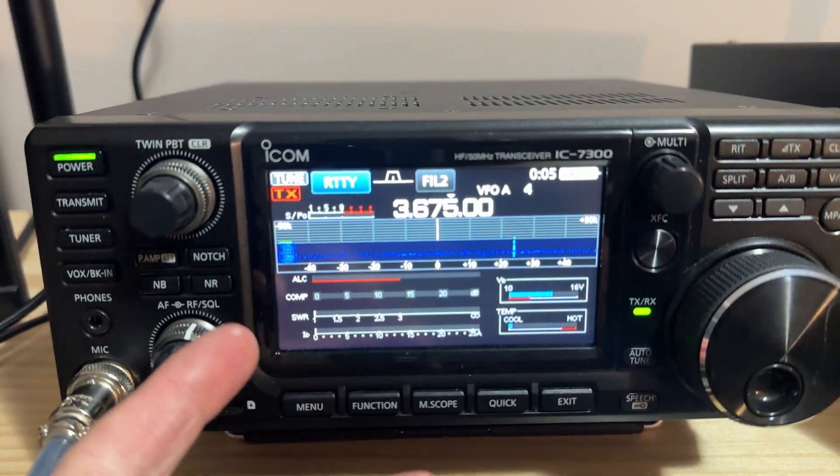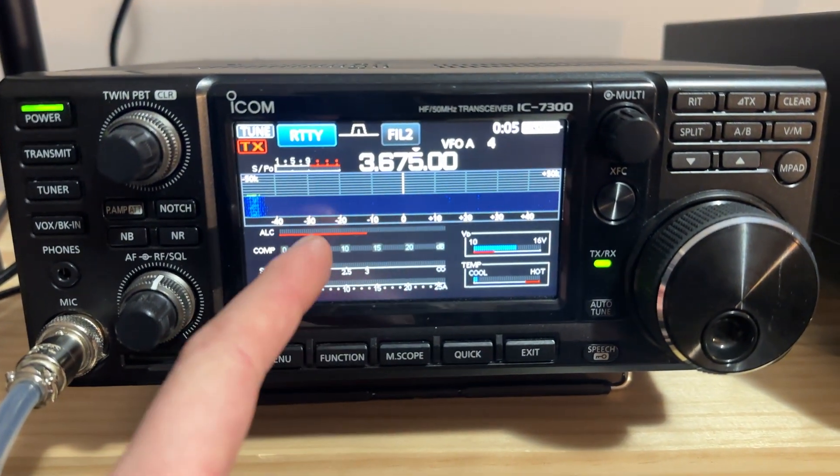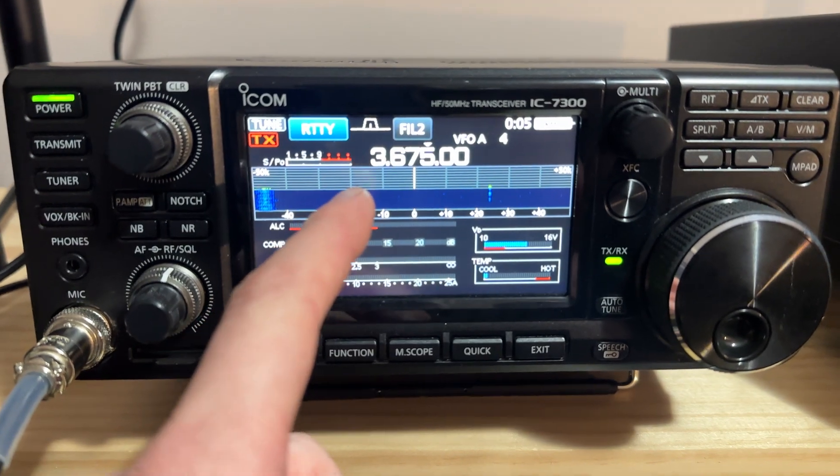If you've got an ICOM IC7300 radio, there's a lesser known feature that can help you get out of a bind with an antenna. Say you've got an antenna that's hooked up but it's not quite resonant on the band or the frequency that you want.